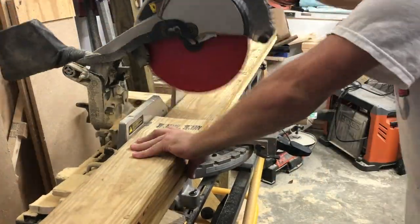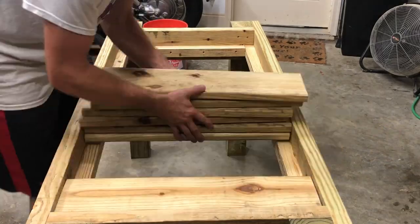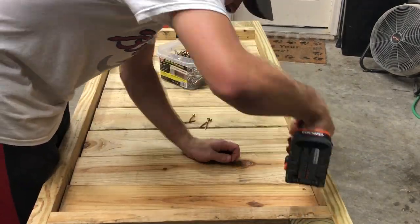Then I began breaking down some five-quarter decking stock I had left over from a shed project. This is what I used for the feeding tray.